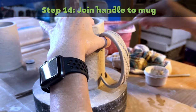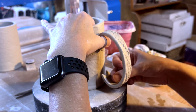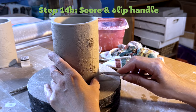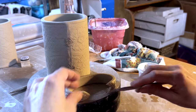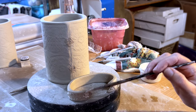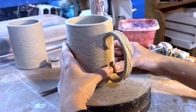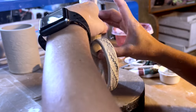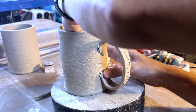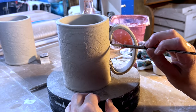Step fourteen: join handle to mug. First, line up the handle with the outside seam and mark the top and bottom lines. Using these lines, score and slip the mug and the top and bottom of the handle where it will attach. Place the handle and press both inside and outside carefully, so as not to warp the mug shape. Then smooth down the attached parts — wipe off the edges with a paintbrush until smooth.